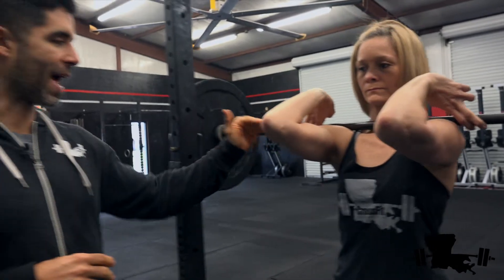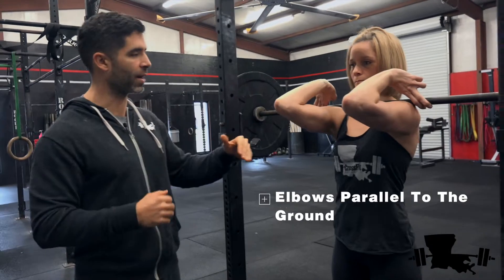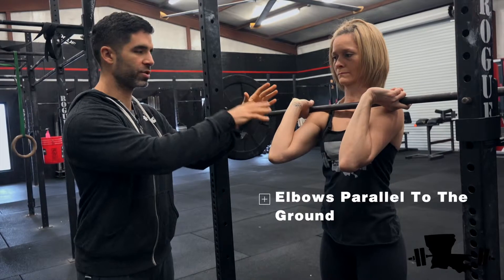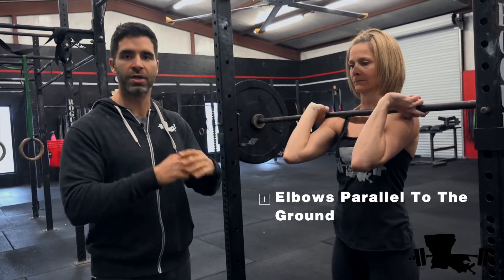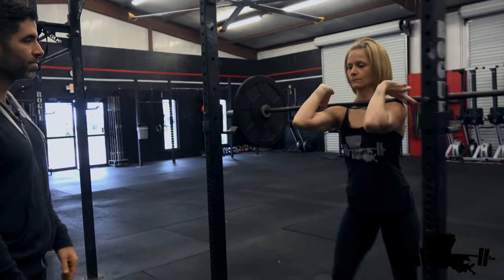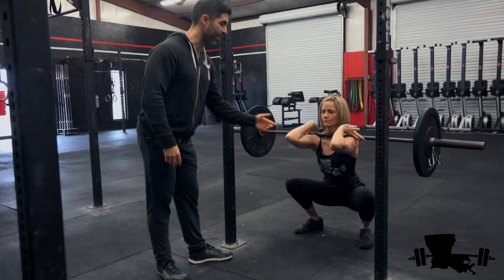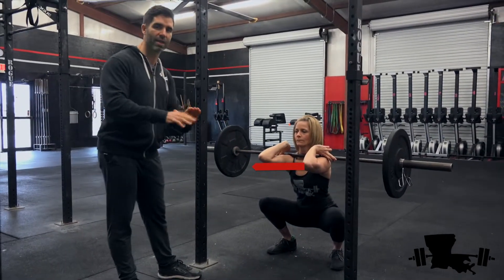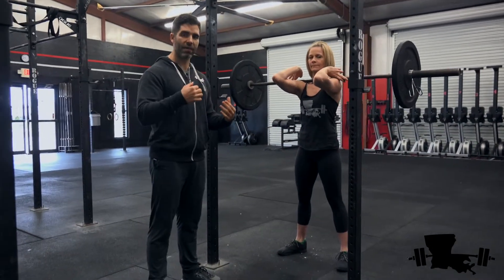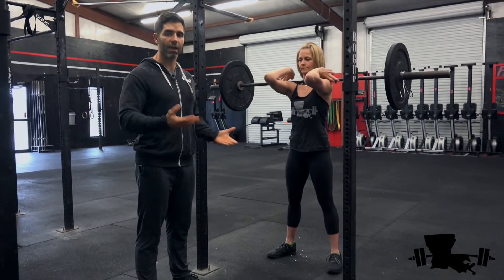Notice that her triceps are parallel to the ground — we want to keep those elbows up high. If you drop your elbows down, that bar starts rolling forward and puts a tremendous amount of stress on your elbows and shoulders, which you don't want. Go ahead and squat down and hold it in the bottom. Notice how her elbows stay up in the bottom — this is where most people have a really difficult time. It requires even more flexibility to keep those elbows up when you squat down.